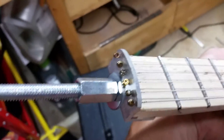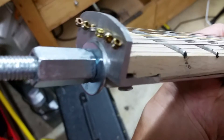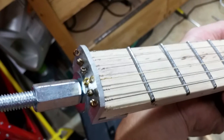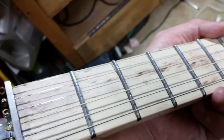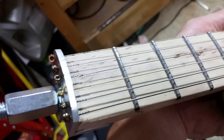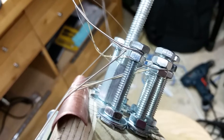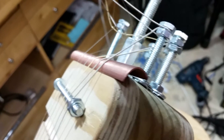The nut is where the ball ends of the strings go. It's just a piece of one inch by one inch aluminum angle stock with six holes drilled in it. It kind of sort of follows the shape of the neck, but not really — it's a bit too high. The strings are attached to the ends of quarter-by-20 threaded rods and then sandwiched into place with nuts, providing the anchored end of the strings.